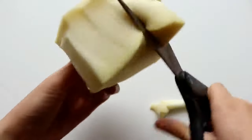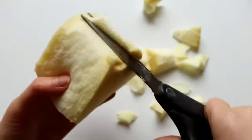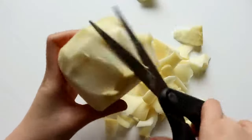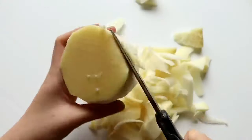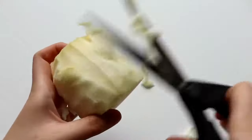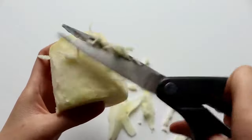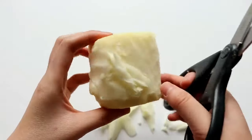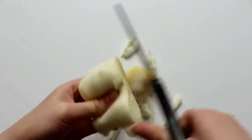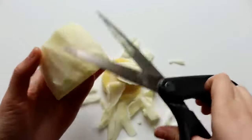First, I'm going to make the cupcake base. I'm cutting a piece of memory foam into a rough circular shape, and then I'm going to cut inwards at a slant, since one end of the cupcake base needs to be smaller than the other end. Since the cupcake base is a little tall right now, I'm going to cut it down so it's a bit shorter, and then I'm just going to continue trimming the foam until it has a smooth surface.